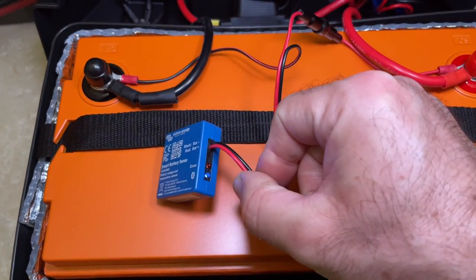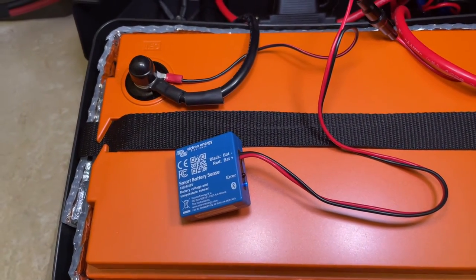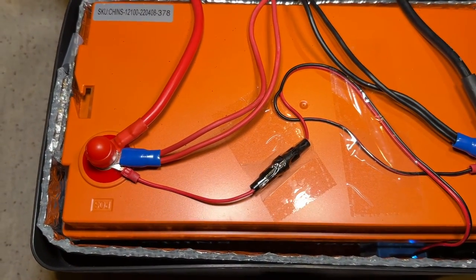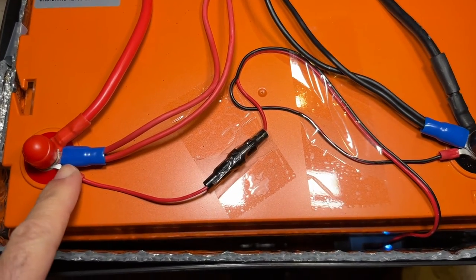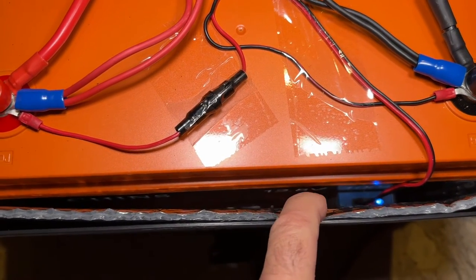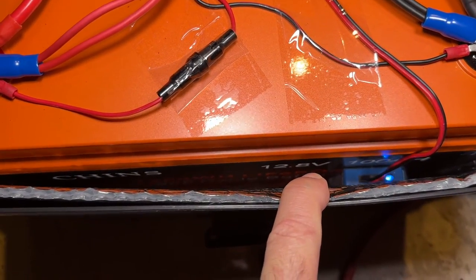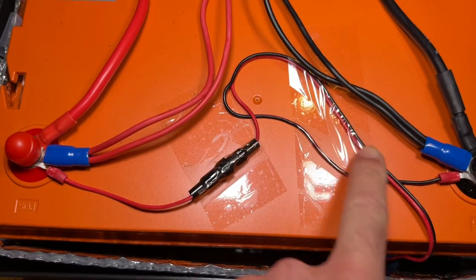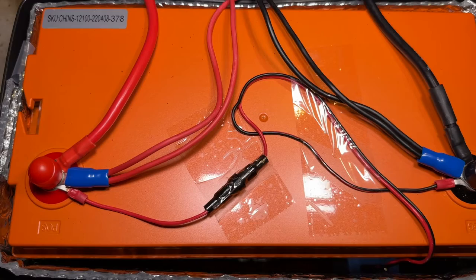I just connected the positive and the negatives and it started blinking the Bluetooth. I will connect it to the Victron Energy app and walk you through that. This is how I put together the voltage and temperature sensor. Per the manual, they want it to be on the side of the battery — this is where I installed it right there. It has two-sided tape so it sticks there, and I can organize these cables so they are not moving around.